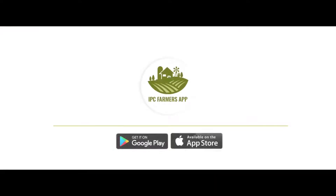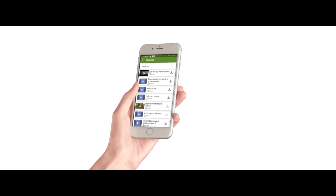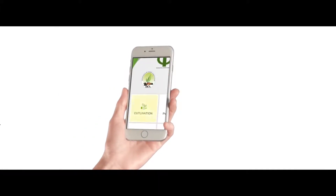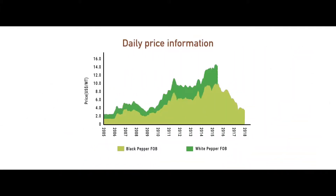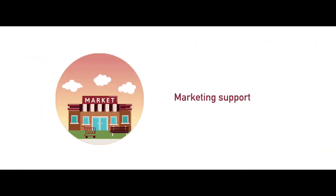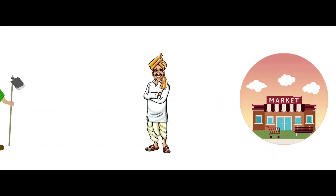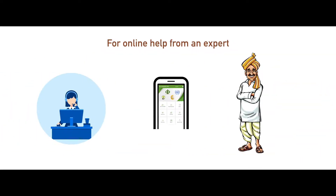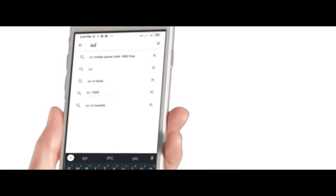Please download the IPC Farmers App for your country from the Google Play Store or from the App Store for more training videos, guidance on cultivation, daily price information, marketing support, exchanging ideas with other farmers, and for online help from an expert. Search for IPC Farmers App.